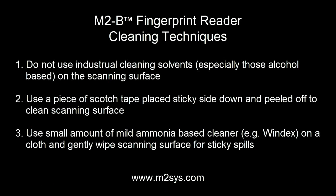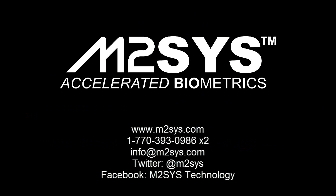Do not use industrial-based cleaning solvents on the scanning surface, as this can damage the sensor and is not covered under warranty. For more information on any of our biometric hardware and software solutions, please contact us through our website, phone, email, or through one of our social media channels. Thank you.